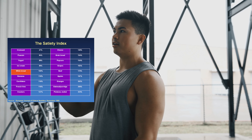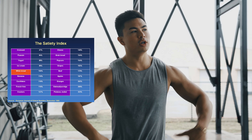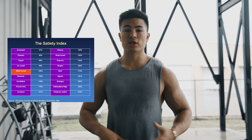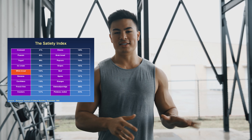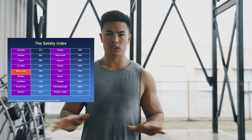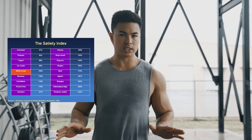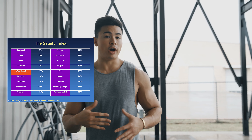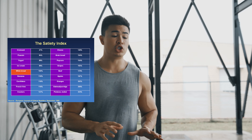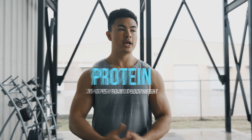Spread calories evenly throughout the day and focus on less satiating foods. When you look at the satiety index, foods like steak, potatoes, oatmeal, and popcorn are super filling. On the lower side you have white rice, white pasta, cereal, bananas, and cream of wheat. Protein is the most satiating macro overall — fish especially. If you're struggling to feel full in your surplus, stick to about 0.75 to one gram of protein per pound of body weight, and fill the rest of your calories with carbs and fats since they're less satiating.